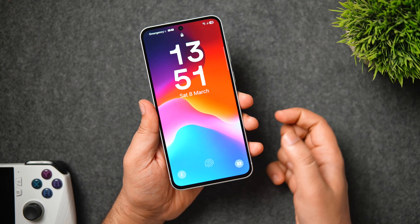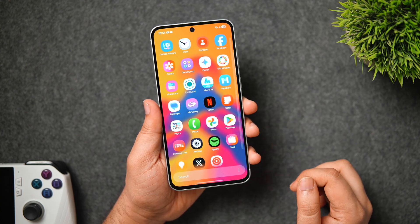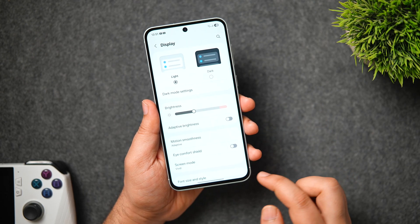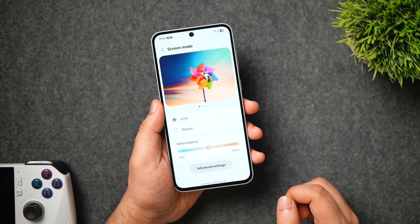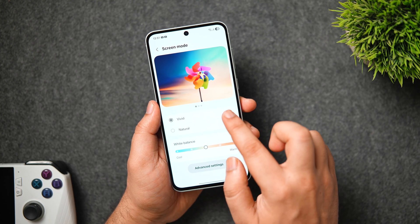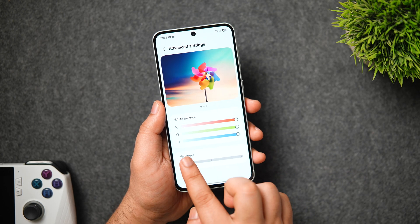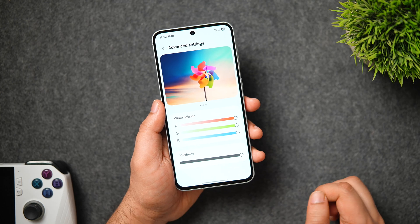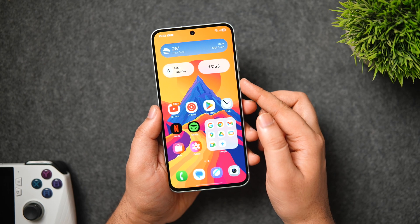Samsung phones have some of the best displays, and you can add more vibrancy to the Galaxy A56's AMOLED screen. Go to Settings, then Display, scroll down to Screen Mode. By default it's set to Vivid; for more natural colors set it to Natural. If you prefer more saturation, go to Advanced Settings and use the Vividness slider — crank it all the way for more saturated, vibrant colors. This is a new addition recently added to Samsung phones.